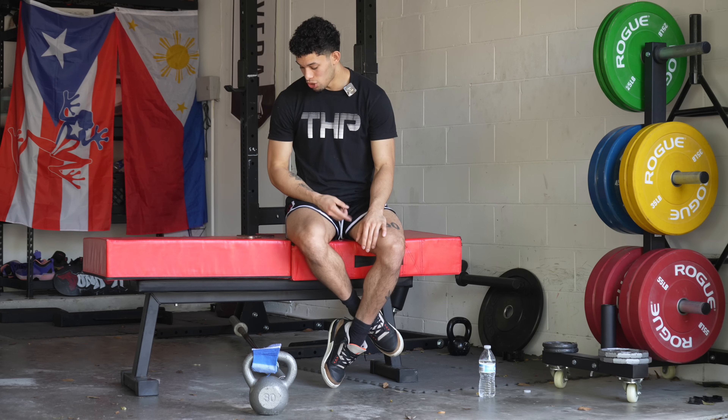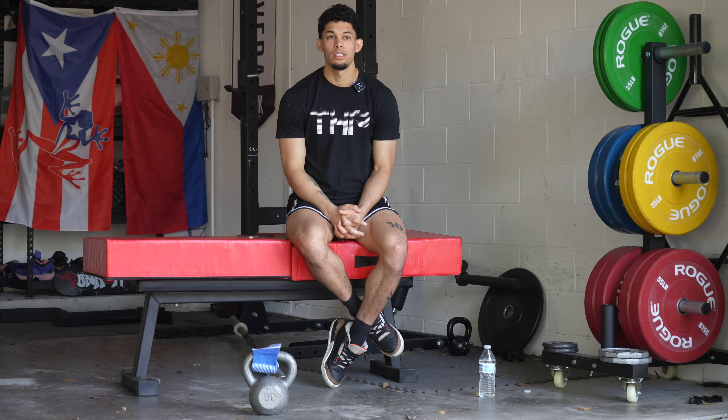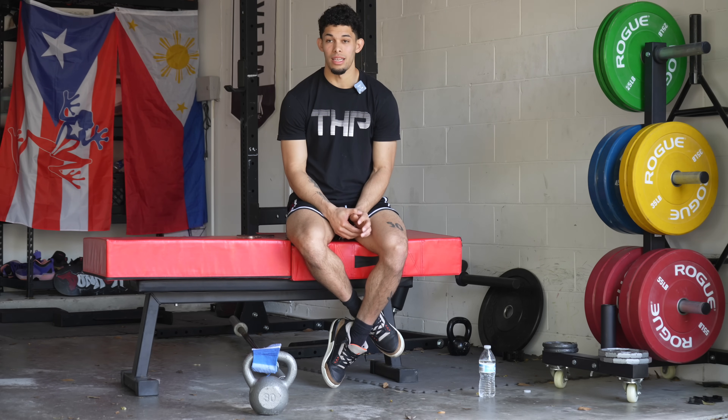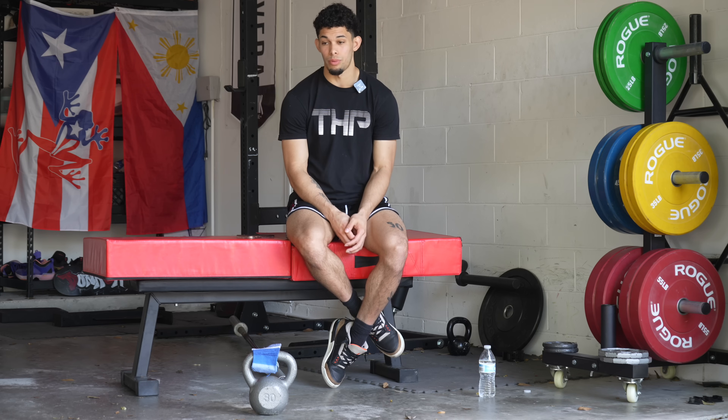How often do you do approach jumps in your training? Is there ever a point when you aren't? I do approach jumps at least once a week, and there is never a period of time where I'm not doing approach jumps unless I'm hurt — that's the only caveat. Aside from that, it is the most important thing you need to be doing at least once a week. Never go more than a week without doing approach jumps if you're healthy. It is extremely important — literally the most important thing.